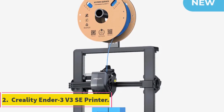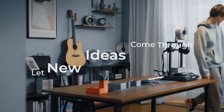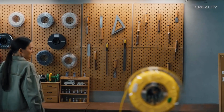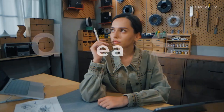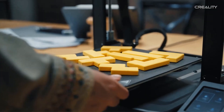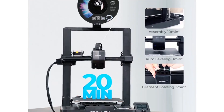Number 2: Creality Ender 3 V3 SE Printer. The Ender 3 V3 SE from Creality 3D offers a slice thickness range of 0.1–0.35mm and a printing speed of 180mm/s with a 350W power supply and auto-leveling. It supports multiple languages including English, French, Portuguese, Turkish, German, Spanish, Italian and Russian, and has a maximum printing speed of 250mm/s. The printer operates on Windows, Mac OS and Linux with a maximum print size of 220×220×250mm.